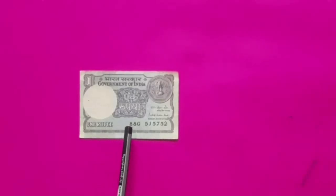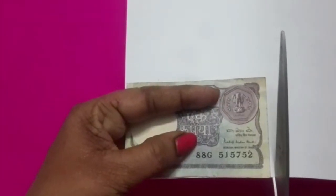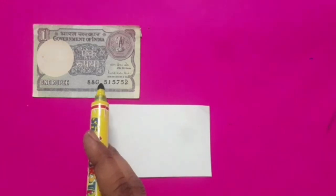Now we will learn how to prepare currency notes. First we will take a one rupee note. Keep a one rupee note on paper and cut it into the shape of a one rupee note. After cutting the paper we get a rectangular shaped paper. Now we will start the process of making a one rupee currency note.